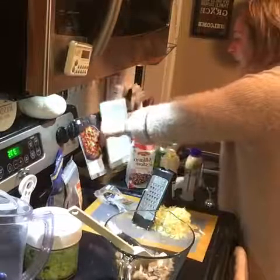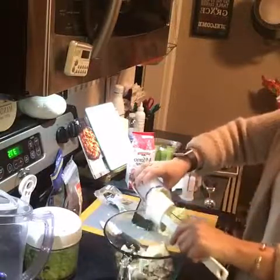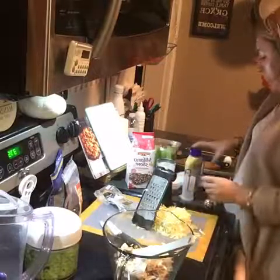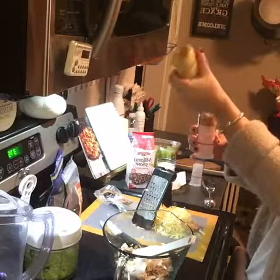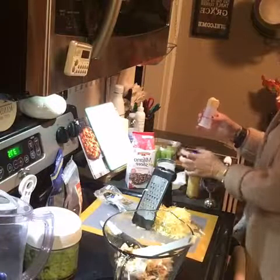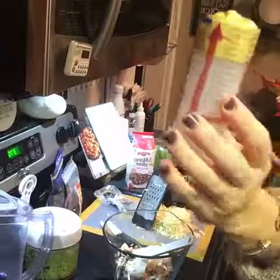We're gonna add the mayonnaise — half a cup of mayonnaise. Then we're going to do two tablespoons of honey Dijon mustard. I'm using my little measuring cup here. This is the one-cup Measure-All for the mayonnaise, and then this little guy is like a quarter of a cup.